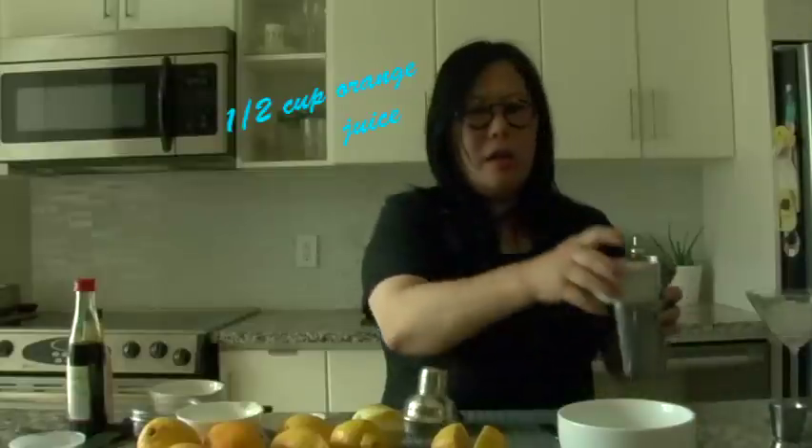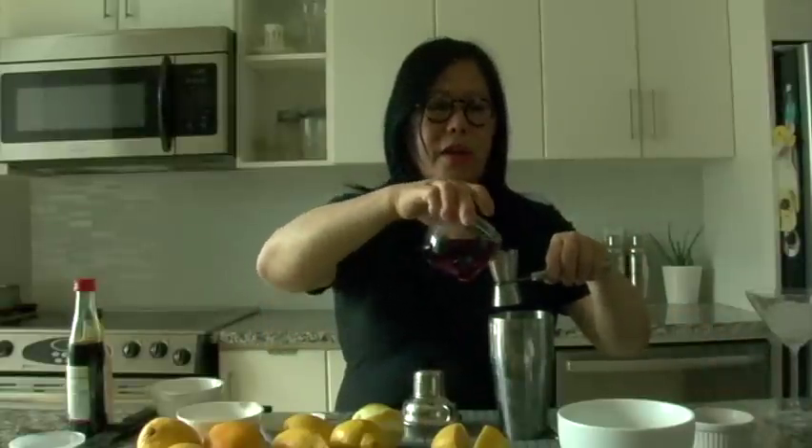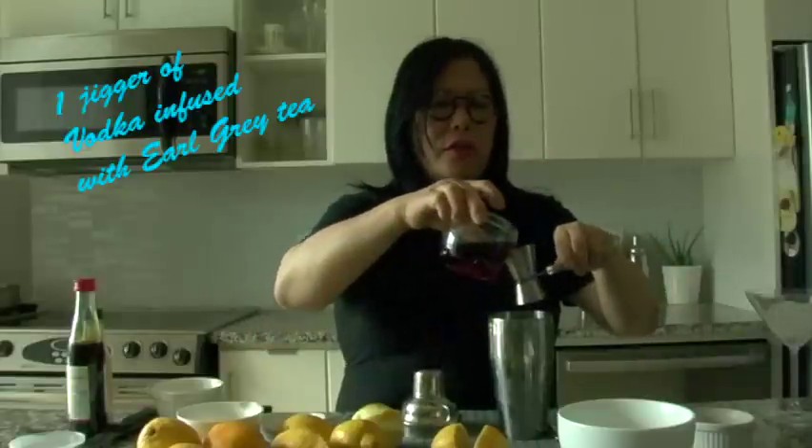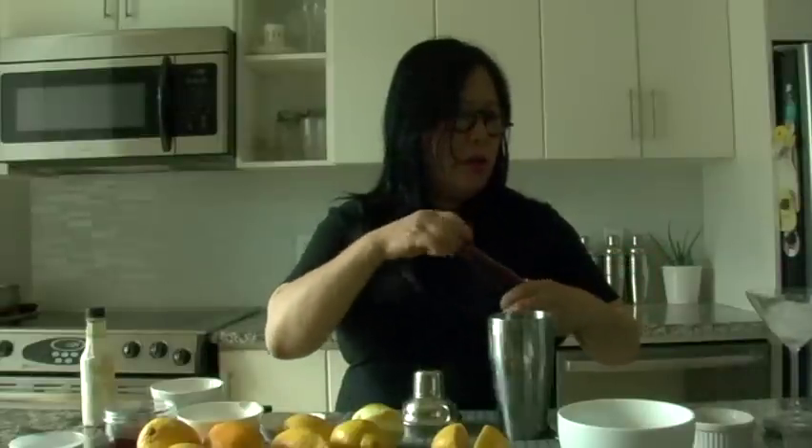Then we're going to put in the orange juice — half a cup. This could be freshly squeezed or store-bought. Squeezed one lemon. And about a jigger of the infused Earl Grey tea, strained. I might have two. Tea adds depth to the drink as well as flavor. Then we have about a teaspoon of grenadine. Grenadine is actually pomegranate juice and this is the syrup.